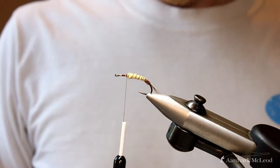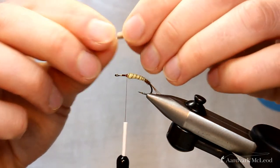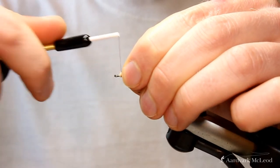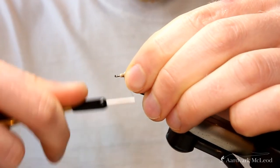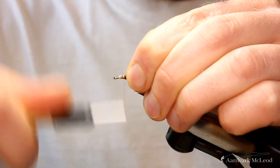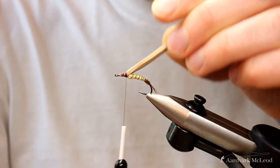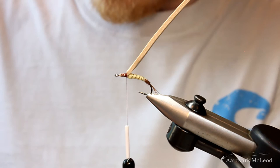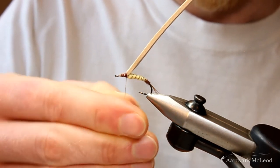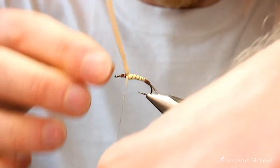Now this is where the fly gets interesting — we add in some foam. I've pre-cut some flat foam and we're going to run that a little bit forward and trap that in. Start with some loose turns and then build up some thread tension; you don't want to go straight in with a tight thread otherwise you might cut through that foam. Once we've put that on, I'll get a bit more dubbing just to tidy up the section just behind the foam, which can often find itself a little bit sparse.